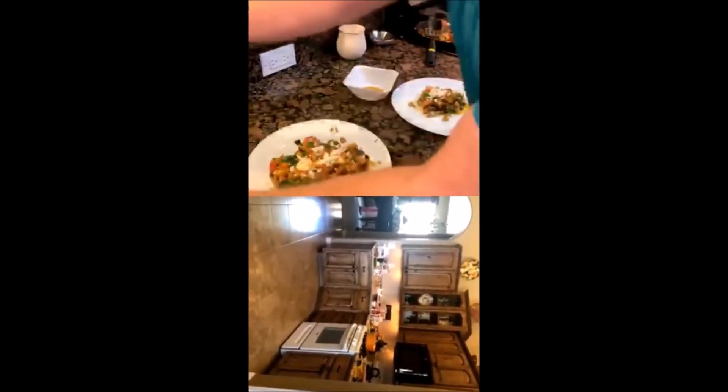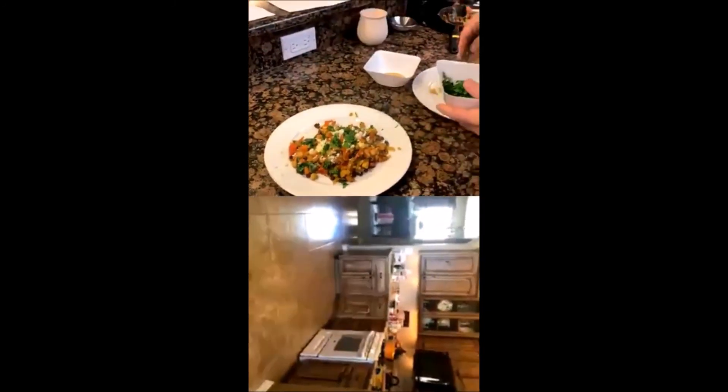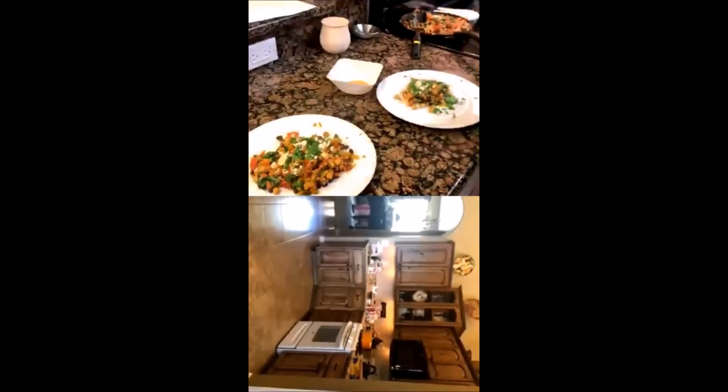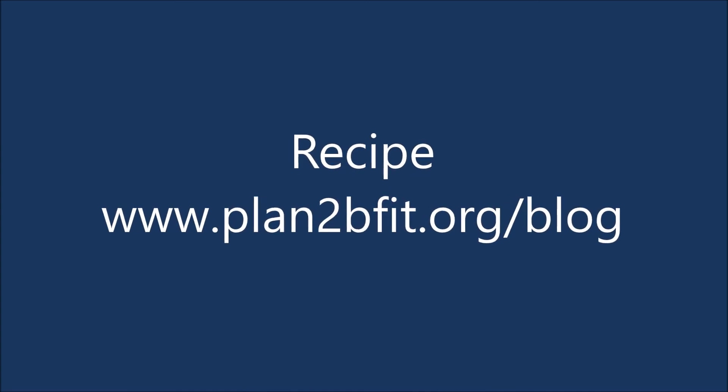I would serve this with either some pita bread, since the dish does have a little bit of a Middle Eastern flair to it, or maybe even just a nice little baguette — something to go into the eggs and swipe it all up. You can find the recipe at plan2befit.org.